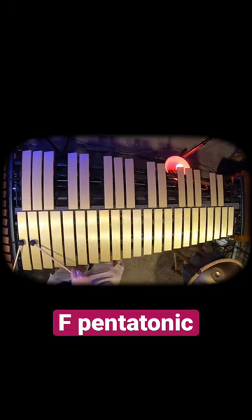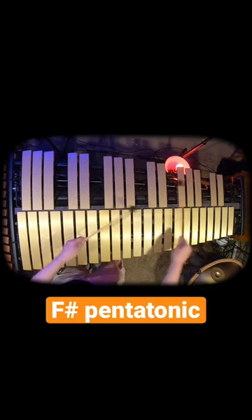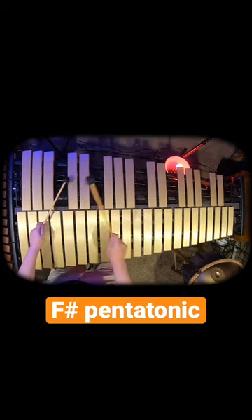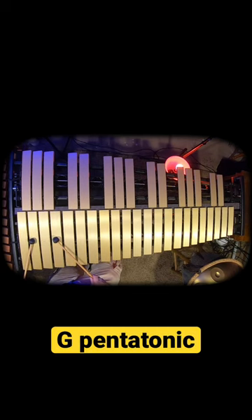So this one is F pentatonic actually. That was the one I did before. That's F sharp pentatonic, or G flat. Let's do even one more — G.